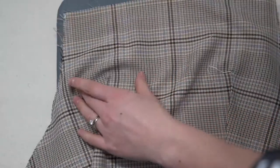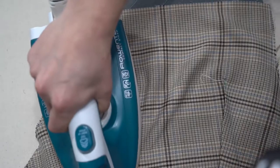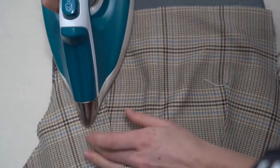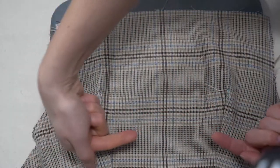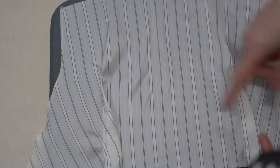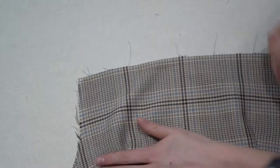Press the bodice darts. There are also side darts — those are pressed downwards. When doing the lining pieces, press the darts in the opposite direction: on the bodice they face toward center front, on the lining they face away from center front and upward.